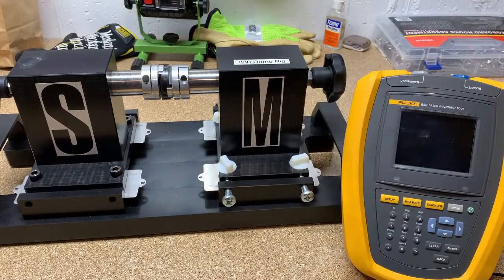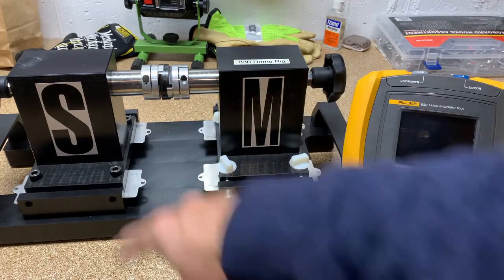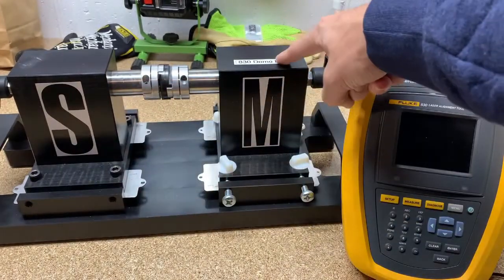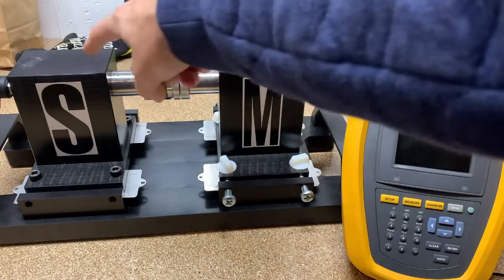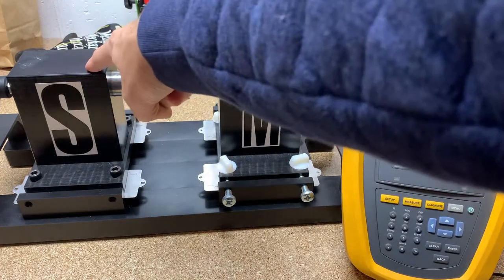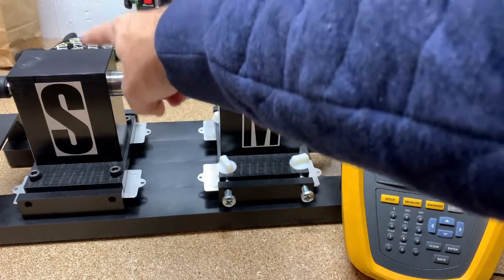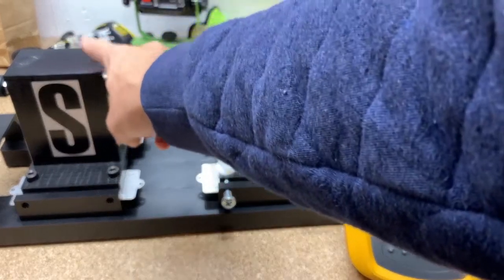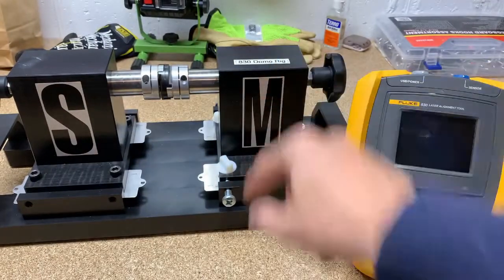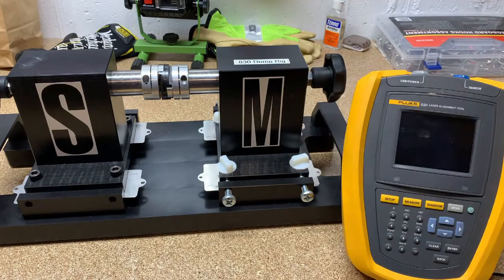Now we have our demo rig set up. You see an S and an M, which stands for stationary and movable — or you can think of it as whatever you can't move versus the motor. The motor typically you can move. If it's connected to a pump you obviously can't move it very far, or it could be a blower, fan, or gearbox. In this example, our motor is going to be on the right-hand side. The first thing you want to do when you get in front of a motor is turn on the Fluke 830 alignment tool.